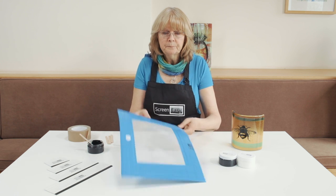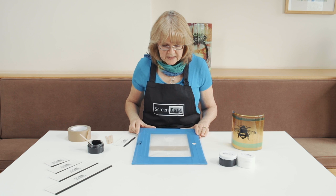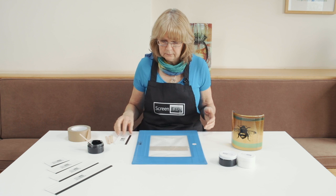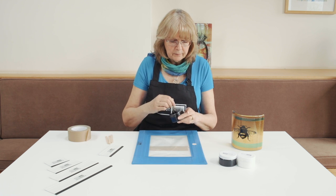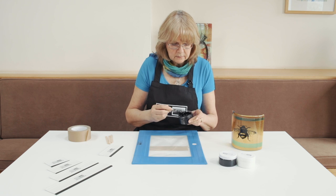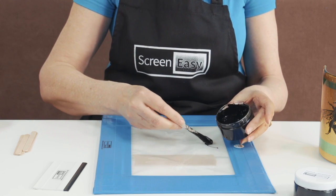Then turn my screen around that way and position the bee on top of the glass exactly where I want him to be — not meant to be a pun. And then apply my enamel in a line just above where he is, and run a line of enamel.